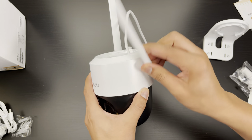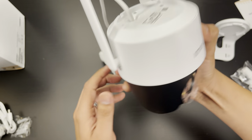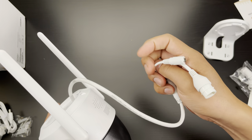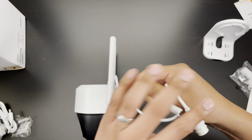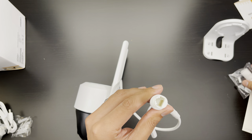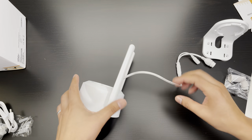The antennas do articulate, so depending on how you're going to mount it and where you need them pointing, that's great. The last thing is the power cable — it connects here. There is also an ethernet port here, and if you're not going to use that, they provide a little cap cover so it doesn't look damaged.